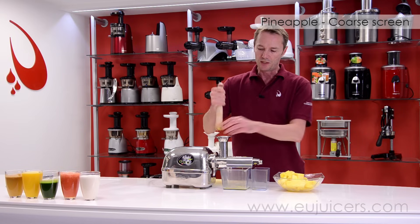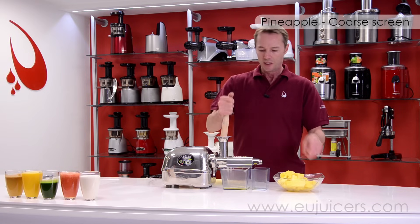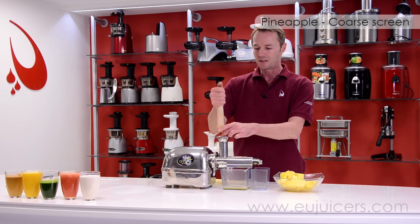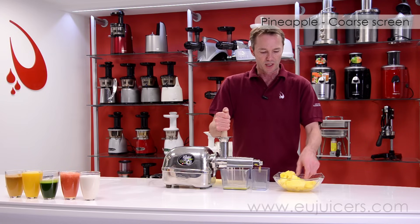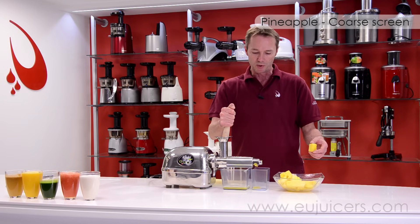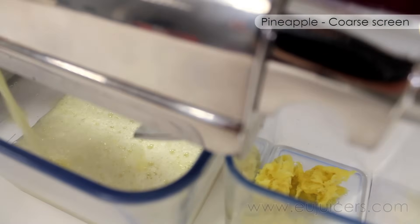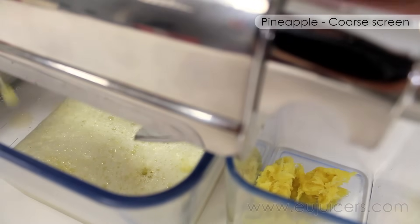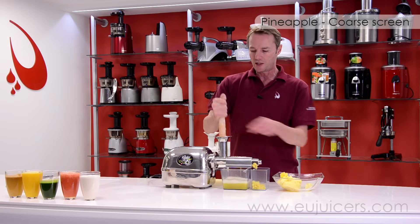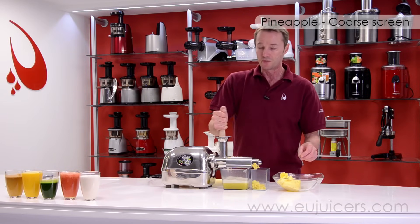In the beginning — really with any juicer — there's always going to be a little juice that comes out in the front before the actual pulp starts coming out. The reason is it really needs to build up the pressure inside first before you get the good results. But now you'll see the really dry pulp coming out. Looks like we're closing in on one glass here — one or two more pieces.